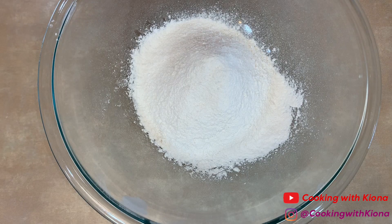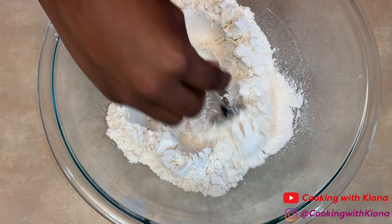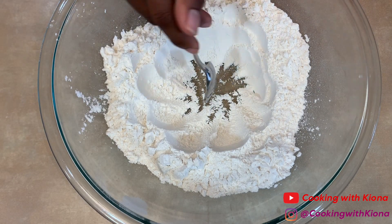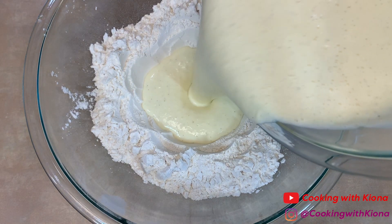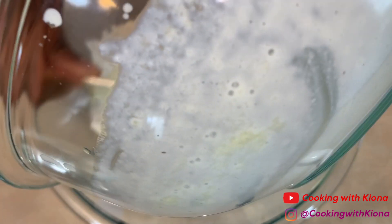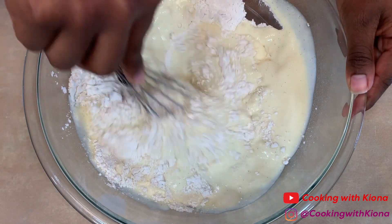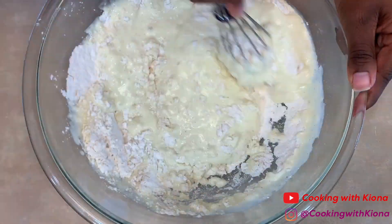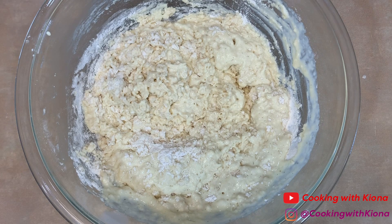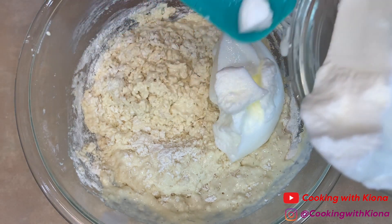Now we're going to combine our wet ingredients with our dry ingredients. I always like to push the dry ingredients to the edge of the bowl to create an empty center so I can pour the wet ingredients inside. Now we're just going to slightly whisk everything together — you don't want to overmix it, just slightly mix so it's kind of well combined but not completely. Then gradually fold in your egg whites.